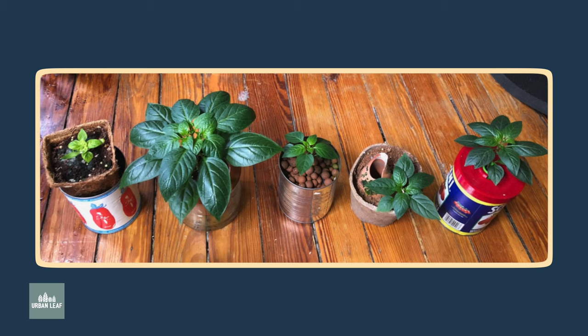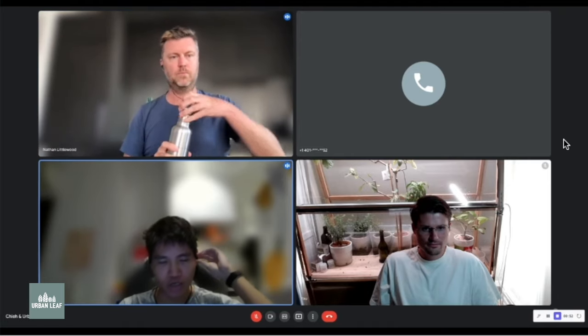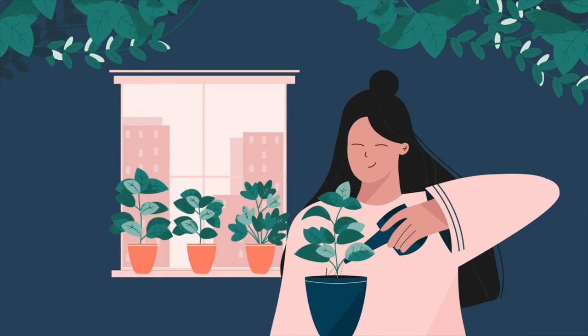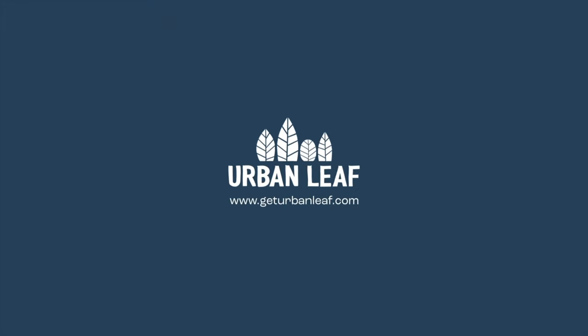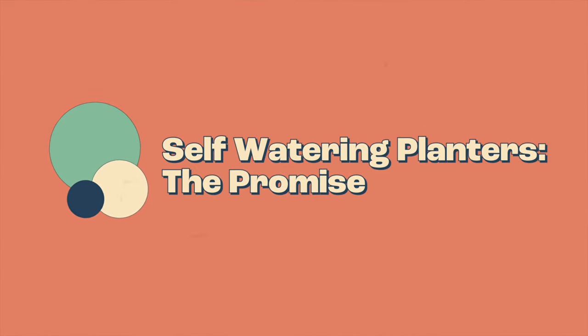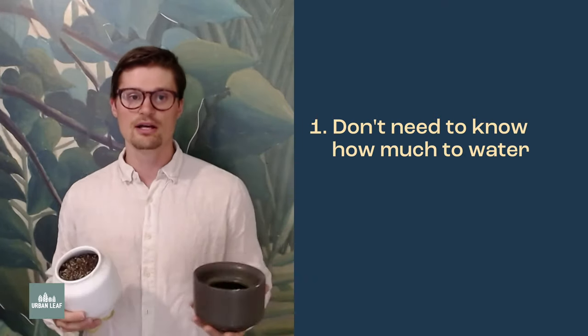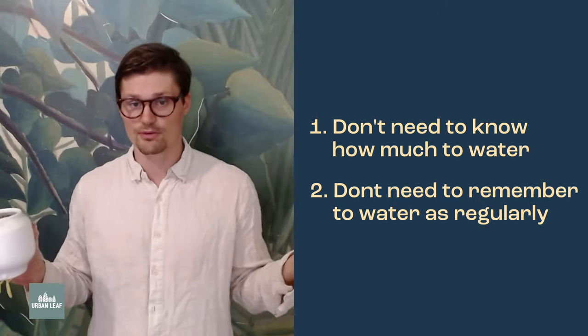In this video, I'm going to go through some grow tests of different types of self-watering planters, explain what they are, and help guide you in the right direction. The self-watering planter is great because you don't need to know how much to water — just whenever the reservoir is empty, you fill it up. Also, you don't need to know how often to water. You can just fill it up once a week and you're pretty much all set.